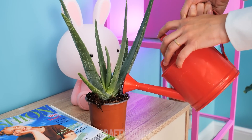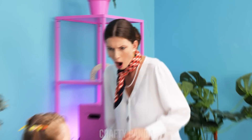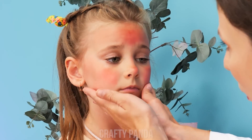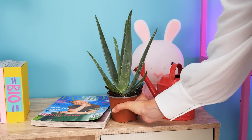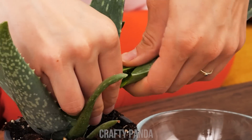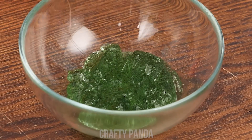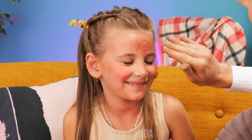Mom is watering the aloe vera! Mommy! I got sunburns! My darling, let me see… What should we do? I know! Let's use our aloe vera! I'll hook one of the leaves, squeeze out the aloe gel, and apply it on the sunburned spots!